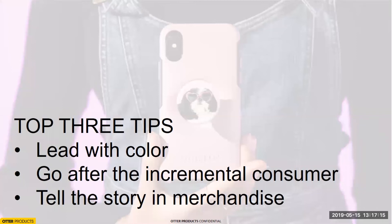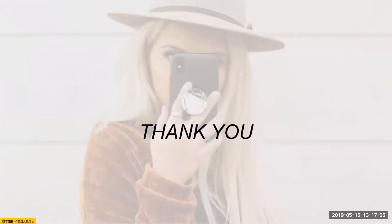I'll leave you with top three tips. First, lead with color — obviously black is a safe option, but colors and graphics are selling really well. Second, we really want this to go after the incremental consumer — somebody who not only buys multiple cases but also buys multiple pop grips. Finally, tell the story in merchandise. We're here to help, we want to be your allies, and we want to make sure this story is successful in your stores — just keep us in the loop.